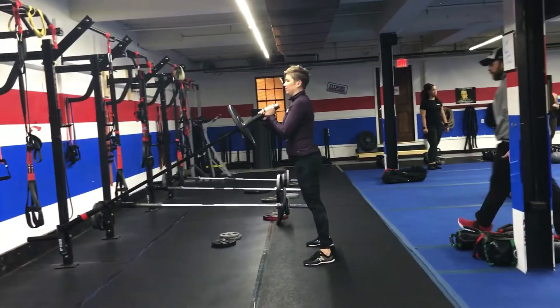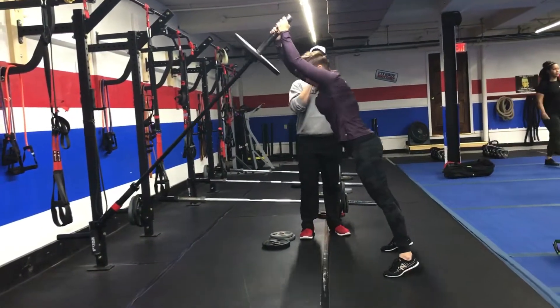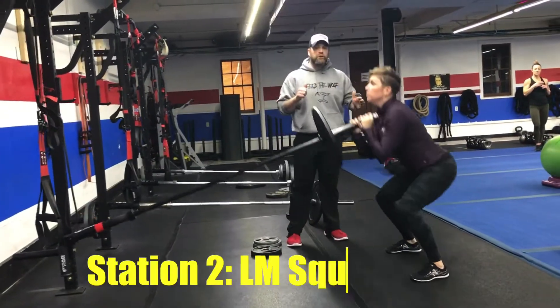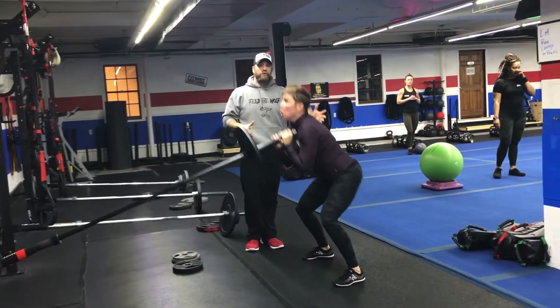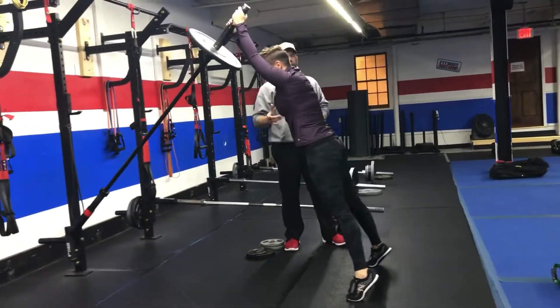From there, we're coming over to our landmines. We've got Coach Marie over here, and she's going to show us our landmine squat press. Start with that bar at your chest, deep breath into that squat, and push that air out as you drive up, throwing that bar to the ceiling. Notice how she's leaning into it at the end — she's coming up onto those toes, squeezing those glutes nice and tight as she drives up. Nice job, Marie.